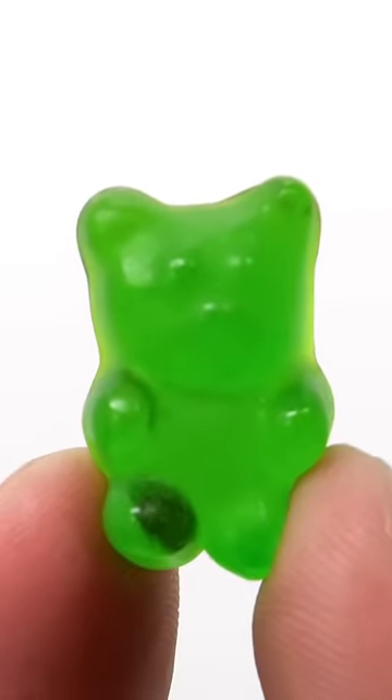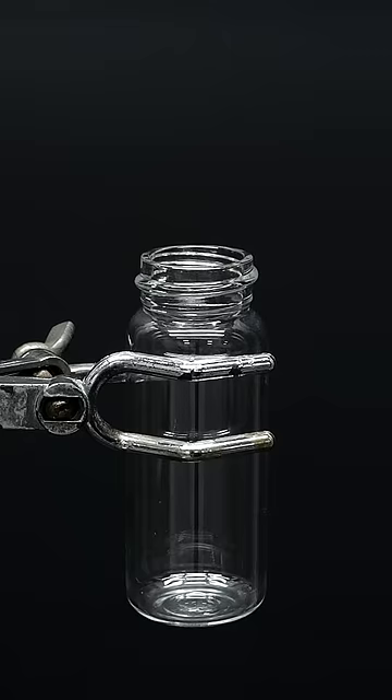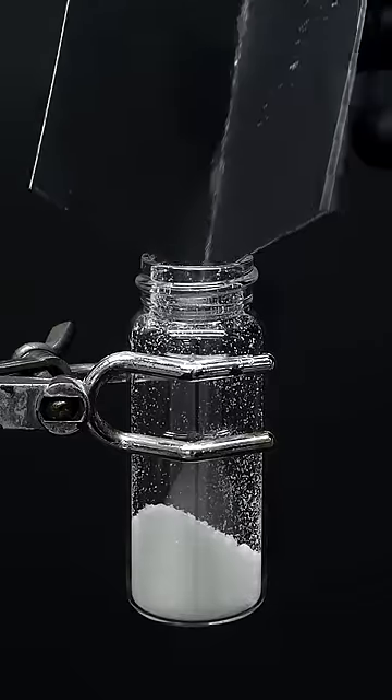This is just a regular little gummy bear, and I've decided to destroy it. To do this, I just have to get a vial, and I'll add a small amount of something called potassium chlorate.